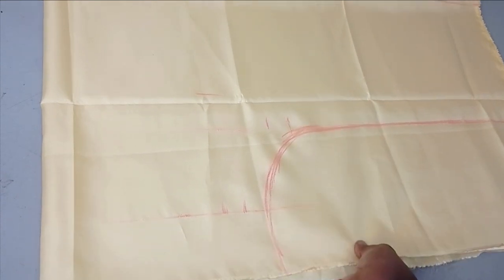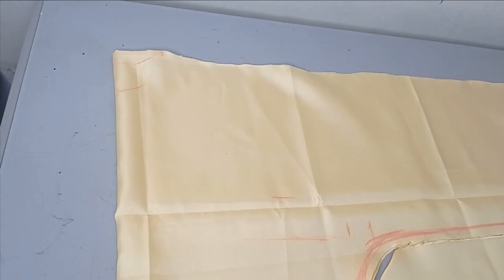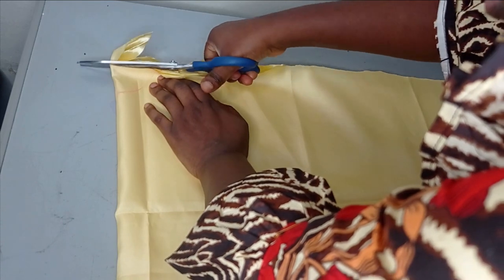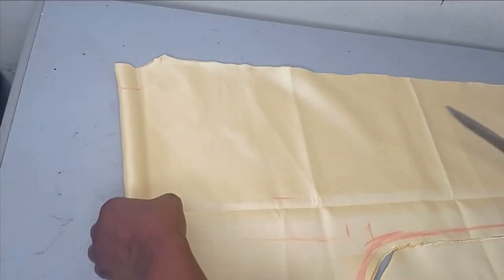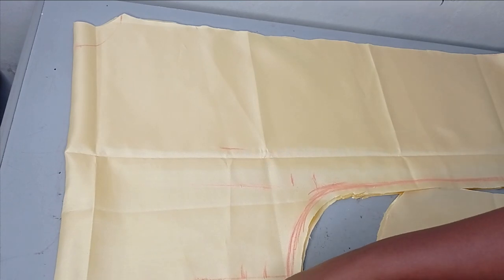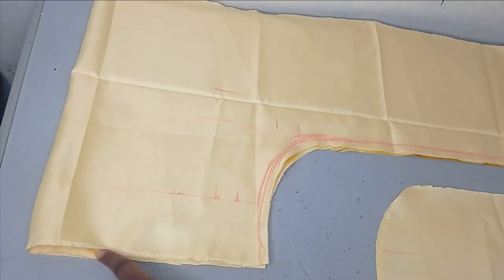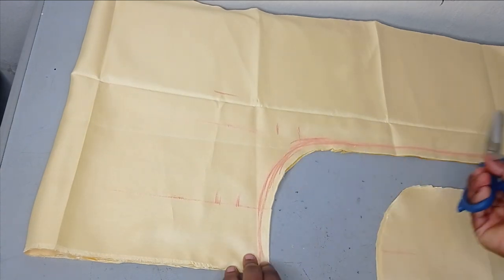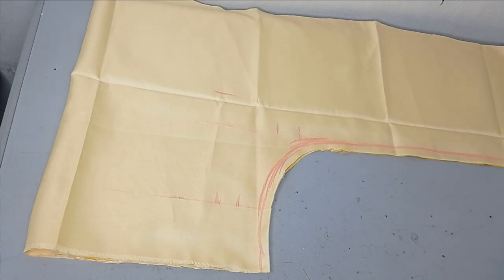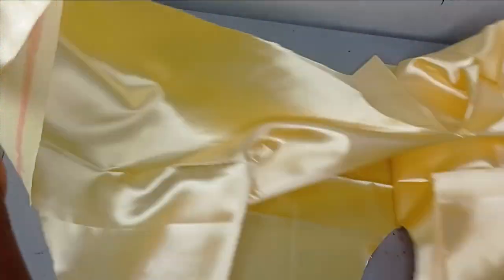Now we can cut this out — it's very simple and straightforward. Using my scissors I'm going to cut it out. I've cut my shoulder slope, now cutting the back neckline first because it's the shortest, then I move to cut my front neckline. I'll also make sure that my hemline is equal by trimming the excess after folding. I didn't cut exactly on the chalk line — I left about half an inch to serve as seam allowance, since I want the sleeve to be 10 inches after stitching.